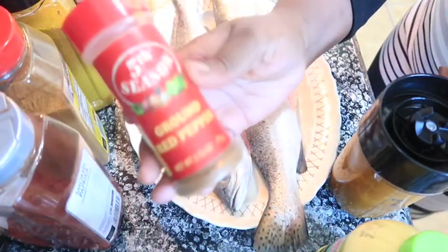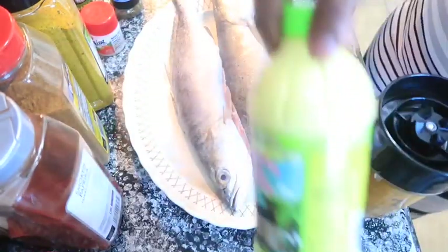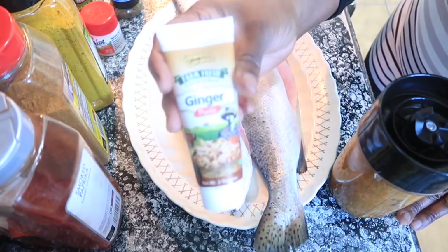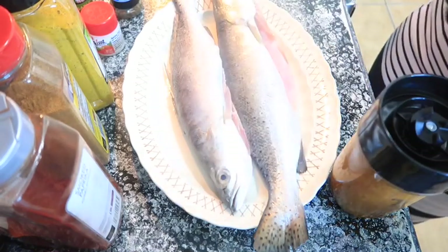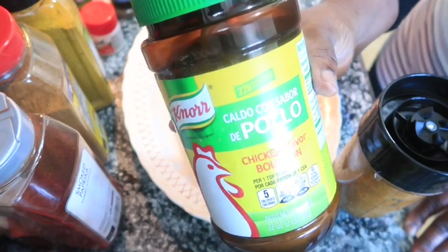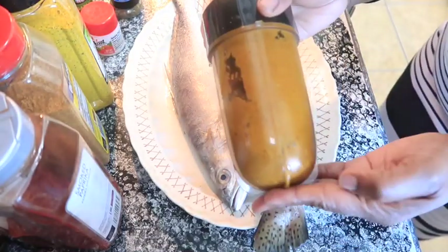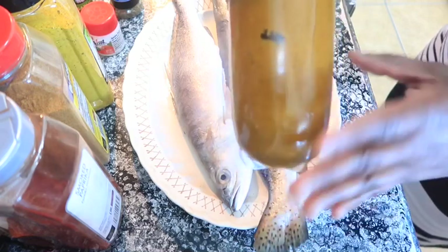Then I used ground red pepper, lime juice, ginger paste — the pureed ginger — and a little chicken bouillon. I think that's all I used to make up this paste seasoning.